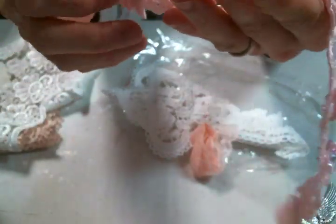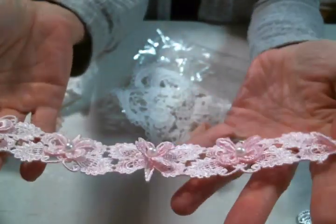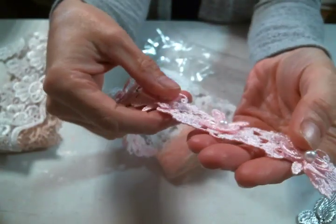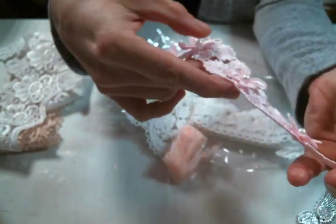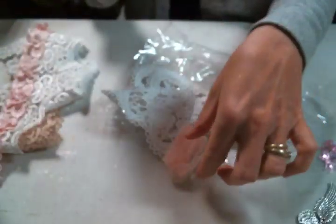And then adorable dimensional pink butterfly trim. So, so, so cute. And there's one, two, three, four, five, six appliques here. Love it so much.